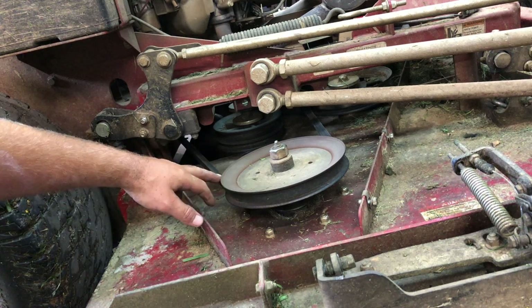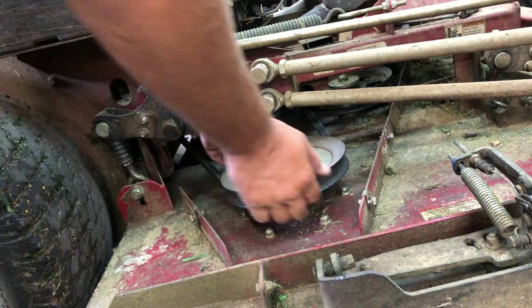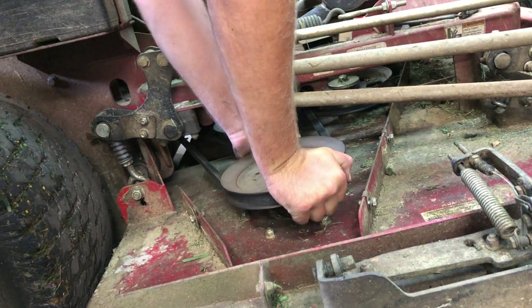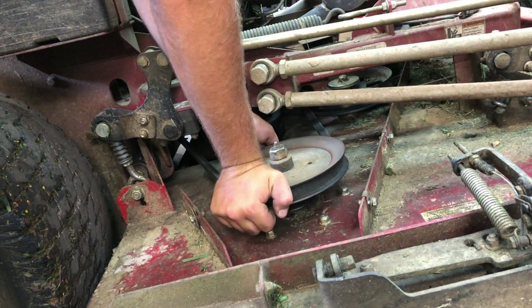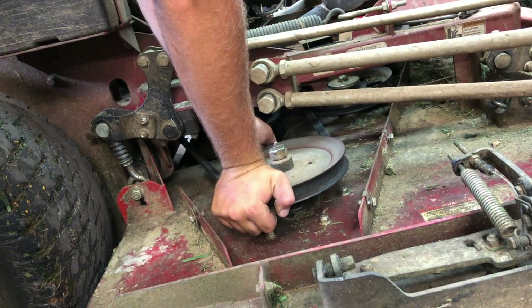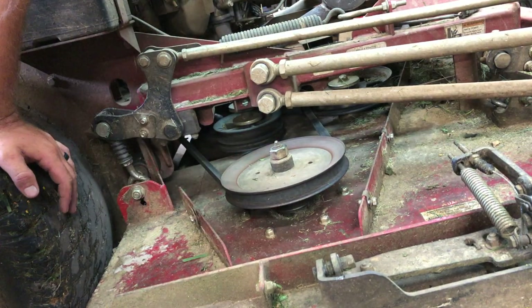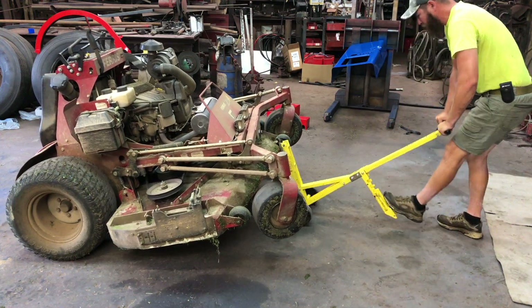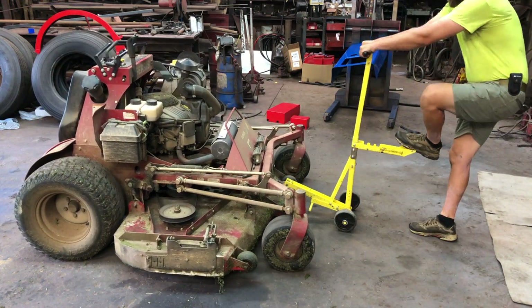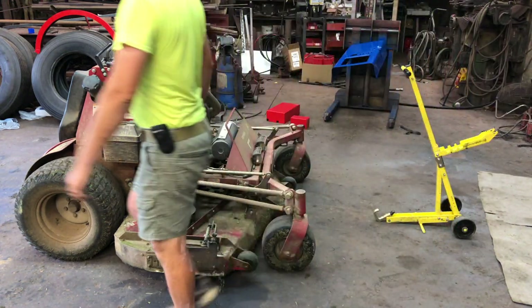Here is the culprit — here is the spindle that's bad. I'm going to take this belt off so you can really see it, but there shouldn't be any wobble or any play in the spindle whatsoever. You can feel it and probably hear it. Let me take this belt off and you'll see exactly how bad it is.